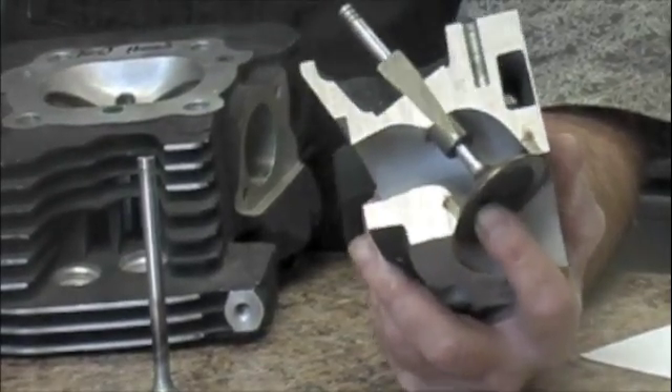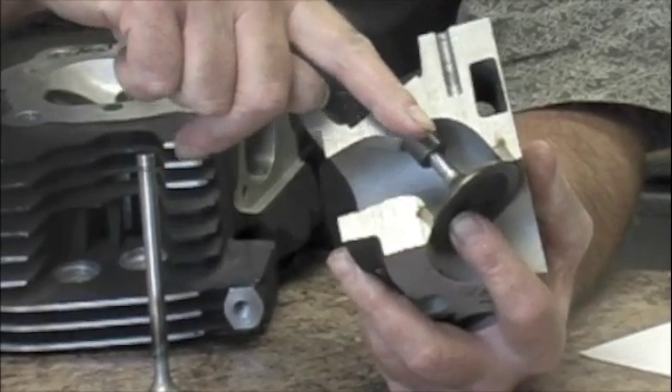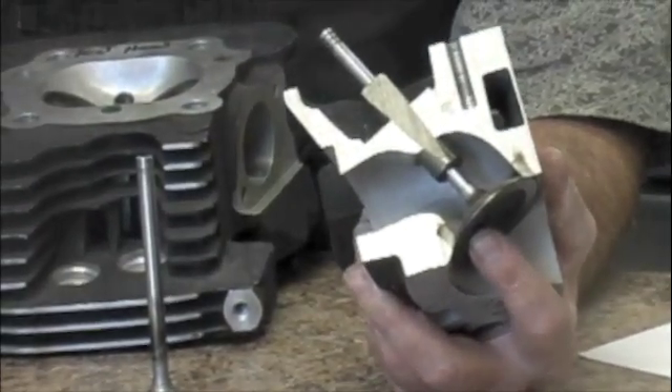Another way that a lot of the aftermarket heads handle running a bigger valve is they'll have the valve guide angle here, and they'll move it like one or two degrees so that we get a separation for TDC lift.